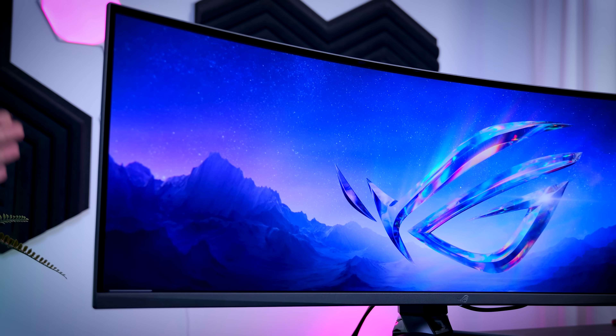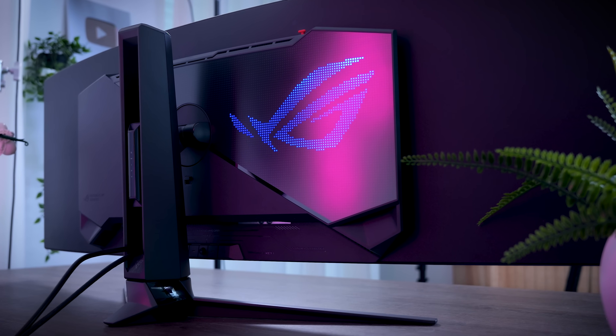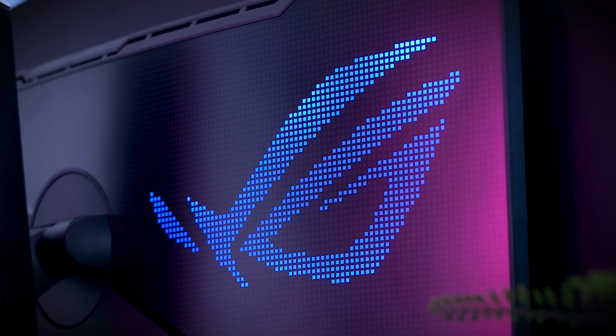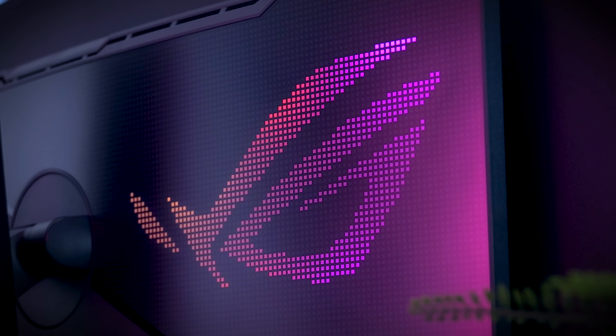They did add some RGB to the back with a little matrix-style logo, which can look really nice if the back of your monitor is visible, but it doesn't really add anything if you can't see it because it doesn't have enough LEDs to light up the wall behind it.